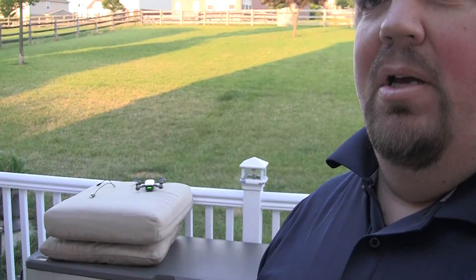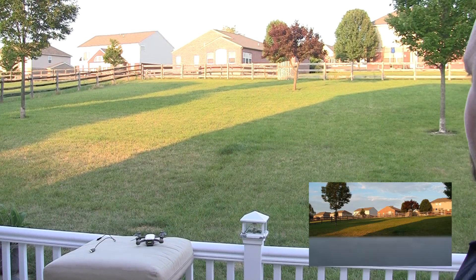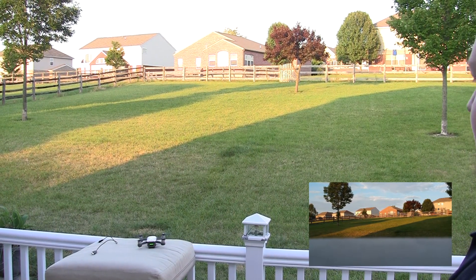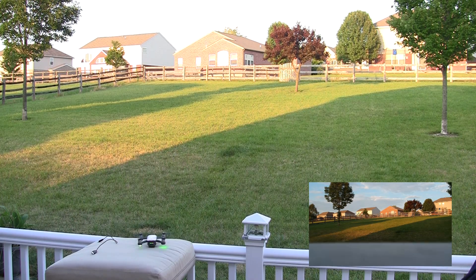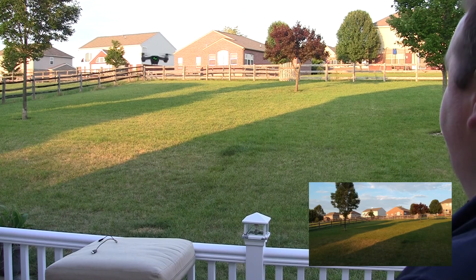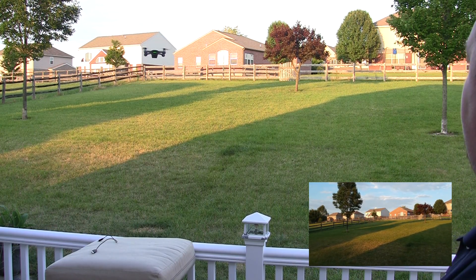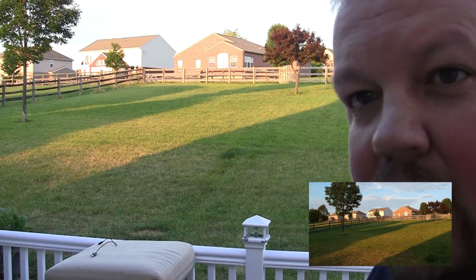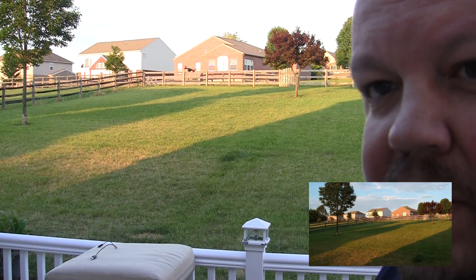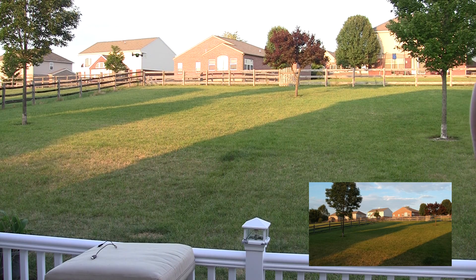We're going to go ahead and get our Spark up in the air. Just sitting right there — you can see it. Go ahead and get it started. We can see it hanging out there still, see it moving back and forth? There we go.